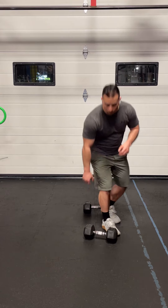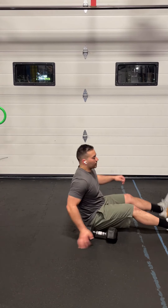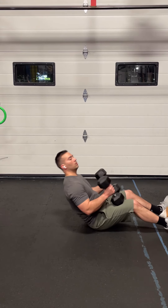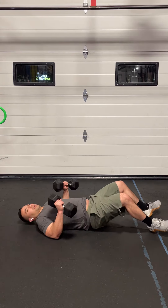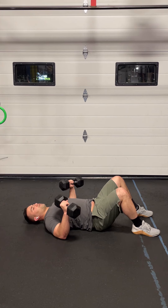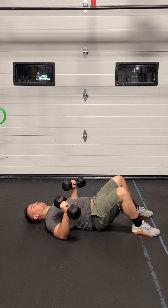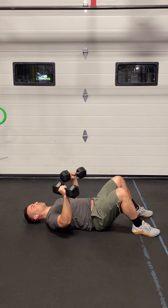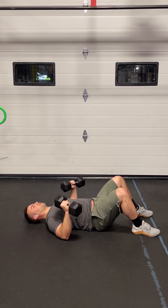The Dumbbell Floor Press is going to be done on the floor. The easiest way to get set up is to start with the dumbbells on your knees in your hands. As you lay down, you'll have the dumbbells in position. We want to have our elbows at about a 45-degree angle. You can flatten your low back into the floor, get some core activation there, and press the weights out in front of you, straightening out the arms, then bring them back down slowly until your elbows touch the floor. Do your five reps here.